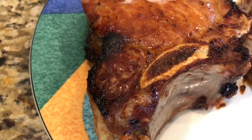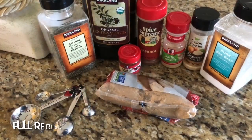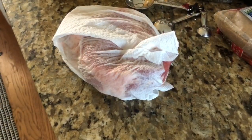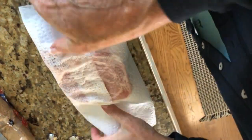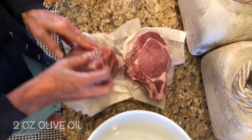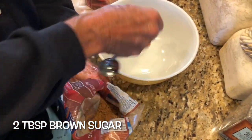About one and a half to two inches thick. This recipe works for two good-sized chops. Pat the chops dry with paper towels, let them sit for a few minutes at room temperature, then use two teaspoons of olive oil and lather up the pork chops.